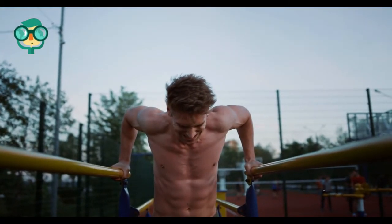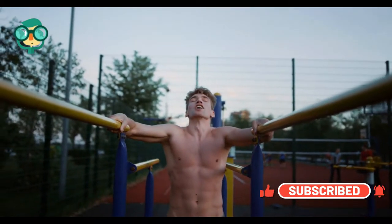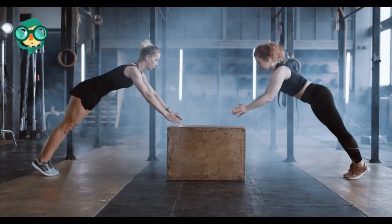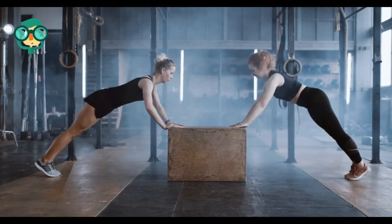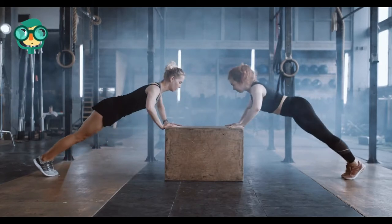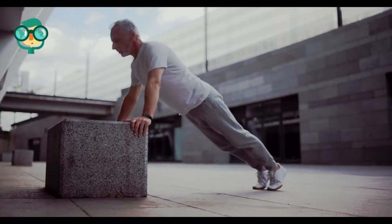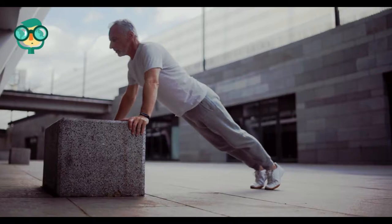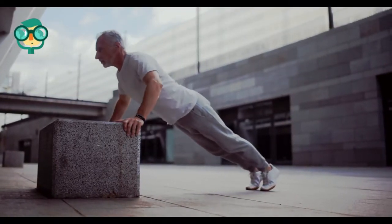Bicep curls can be done with weights by keeping your arms straight at your side and lifting the weight toward your bicep, bending at the elbow. Alternate between arms. Changing your grip targets different areas of your bicep and forearm muscles. Bench dips work your triceps, can be done almost anywhere, and require no equipment. Put your arms behind you on the edge of a tub or chair with fingers pointing out, elbows slightly bent and close to your body. Extend your legs and bend them slightly at the knee. Lower your body until your elbows are at a 90-degree angle and lift yourself back up.